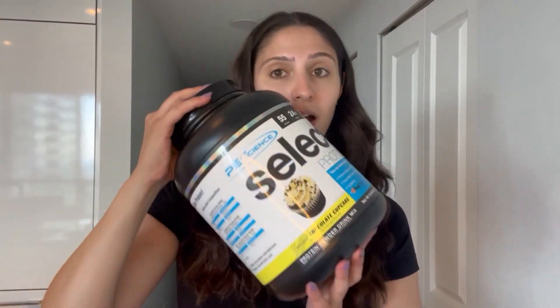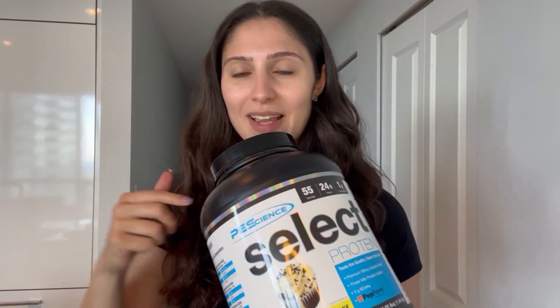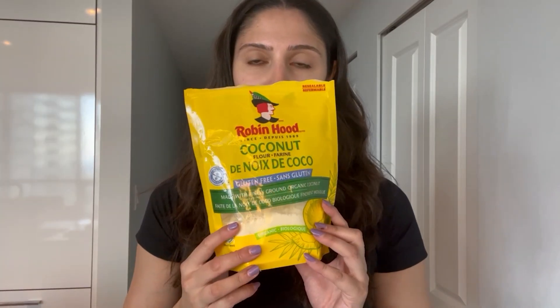I used PE Science Frosted Chocolate Cupcake. This is a whey-casein blend. If you want to purchase it, please use my discount code FIT15. This is what mine looks like — you can get it from any grocery store or bulk food store pretty much.